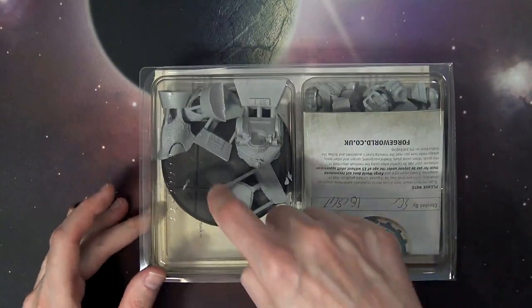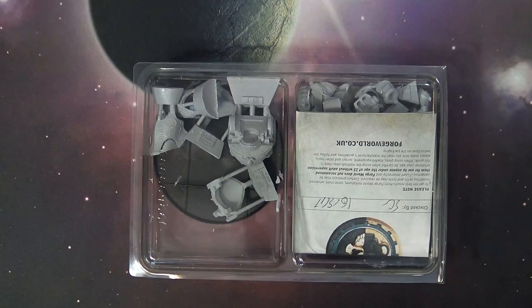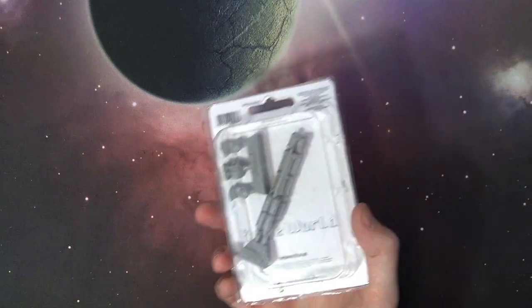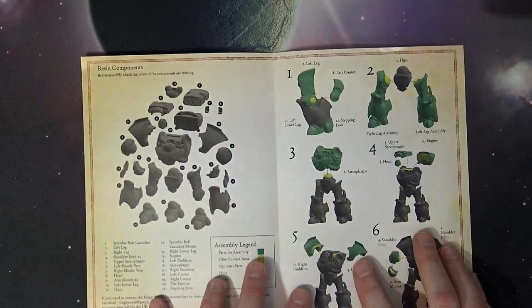So here's the goods — and there is the ginormous Dreadnought-sized base. I actually think that's the same one the Lord of Change comes on, glancing over at my display case. So I'm not exactly sure this is the same size as the Leviathan; it might actually be bigger. There are two different weapon options currently for this big baddie.